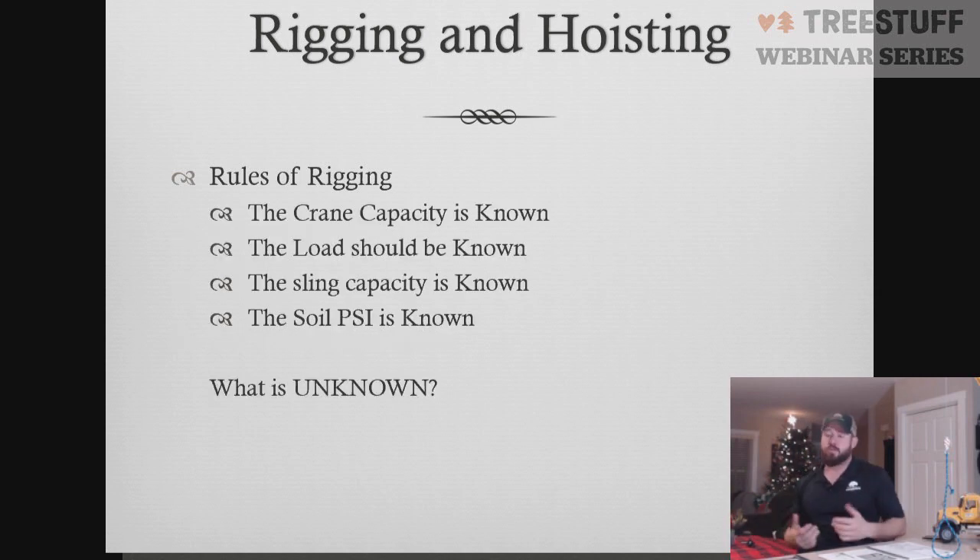There are some rules to rigging. One of the rules is we have to know our known factors. Our known factors are our crane capacity, the load that we're picking, our sling capacity — be it in a choker configuration or a single angle — our soil PSI, and what we're displacing to the ground. Those are all known factors.